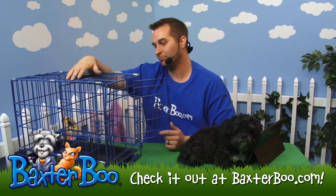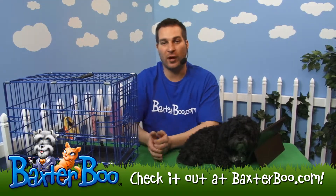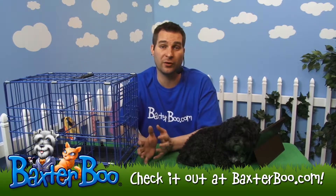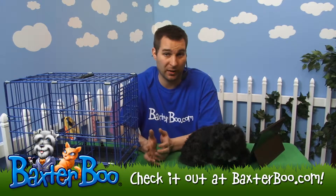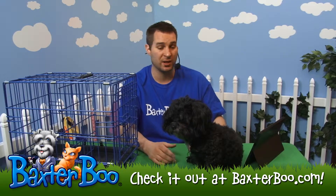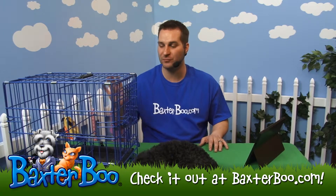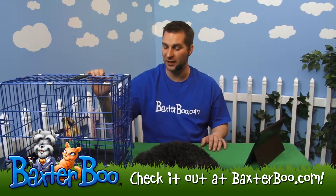You can bring this anywhere you like. It's great to take to a friend's house if they don't have a crate, so your dog feels at home. Dogs are den animals — they really like the confines of their own space. They want somewhere they can go and feel secure. If something starts to scare them — thunder, construction, loud noises, a baseball or football game — they can feel comfortable and have a place to run, hide, and feel safe.